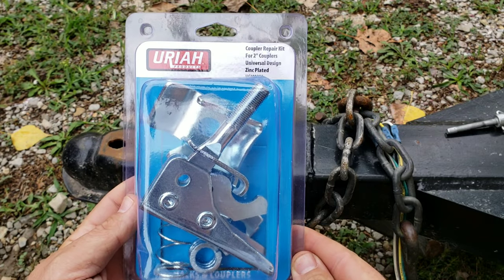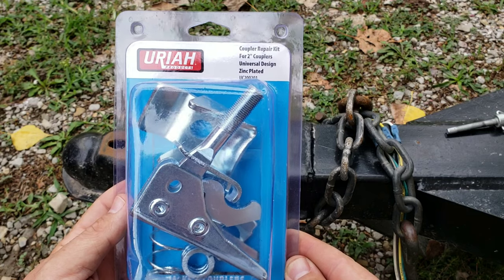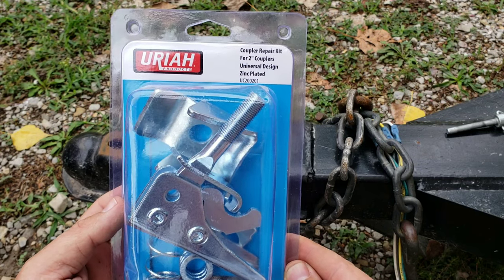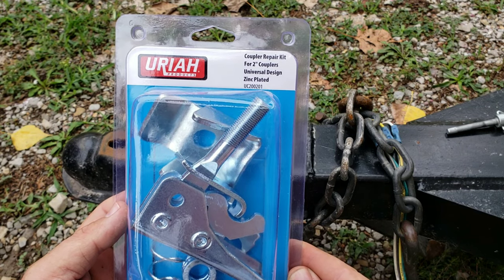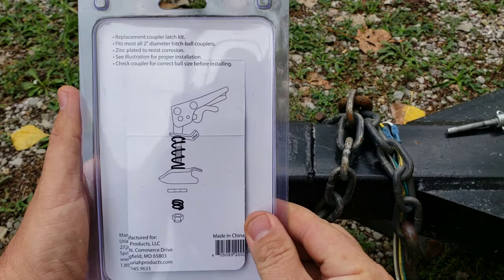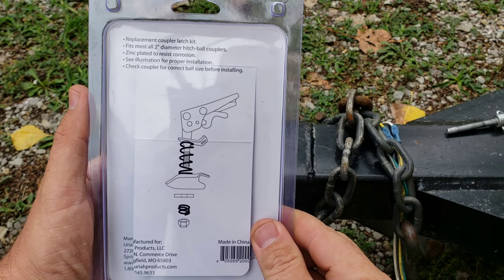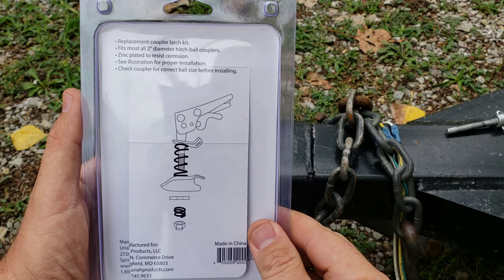The coupler repair kit I'm using today is by Uriah Products. Again, this is for two inch couplers or balls. It's a universal design, zinc plated, and the item number is UC200201. On the back it's got a picture of the diagram — this is how you're going to put this together and shows the different components that are inside the box.